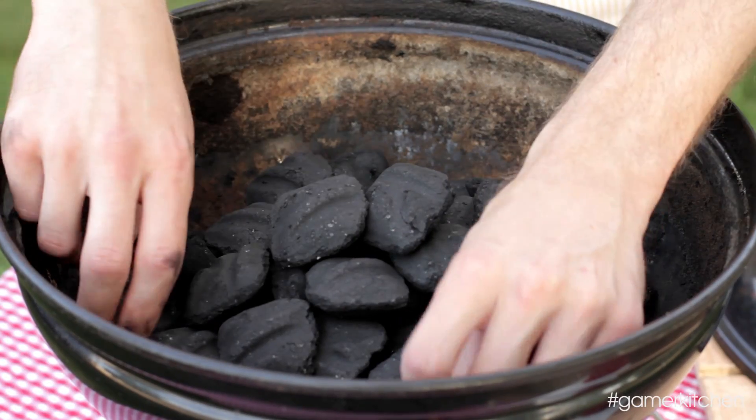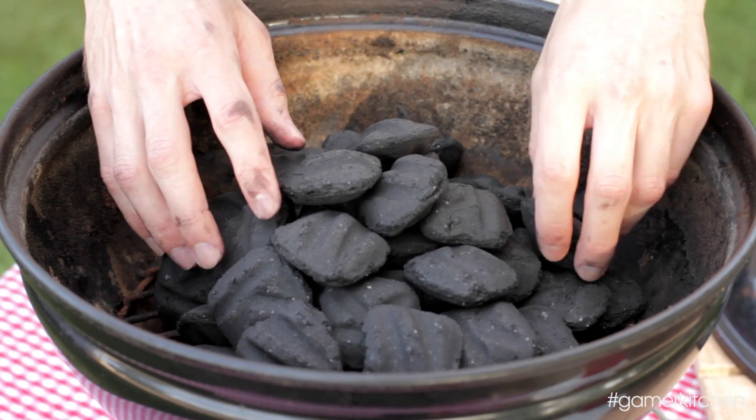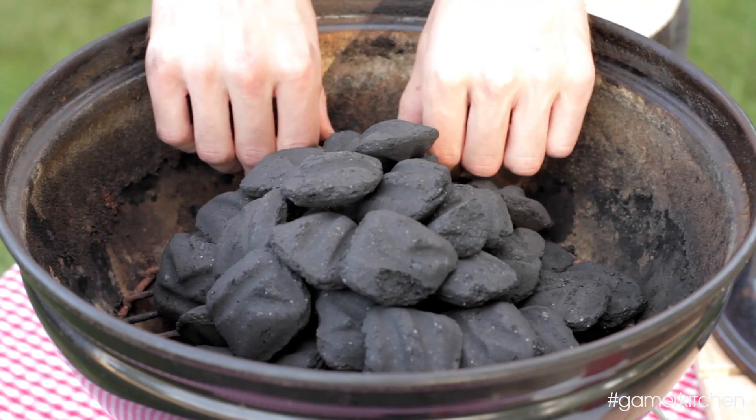Roughly pile the coals into a pyramid in the center of the grill. You can light the coals multiple ways — either by using newspaper, a charcoal chimney, or lighter fluid.